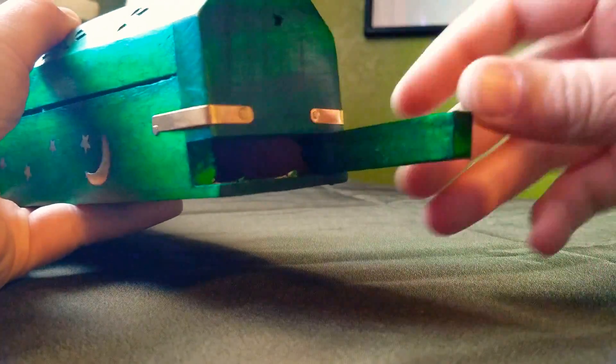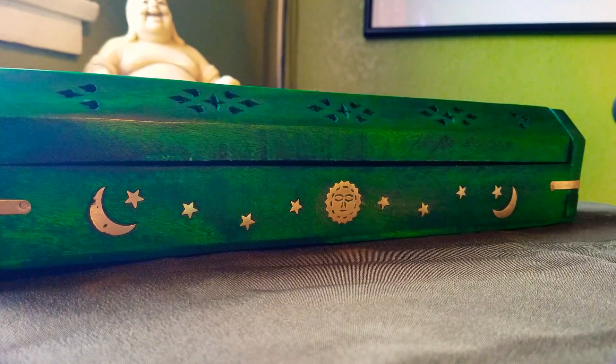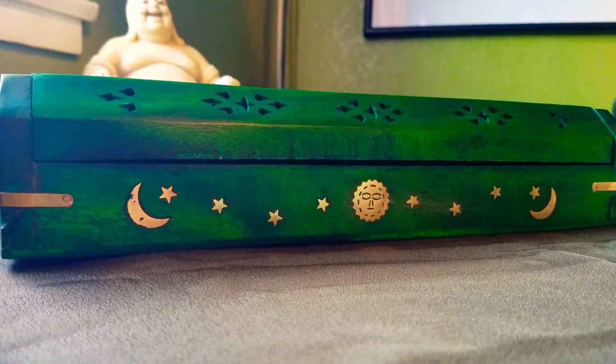Another cool thing about this box is it has a little compartment where you can store incense. You can probably store several sticks in there. A lot of people just put their favorites in there, or if you have one pack you like to burn you can stick it in there so you don't have to go searching. I love that it's both a burner and a holder, dual-purpose for both sticks and cones, and for $8.99 that's really cool.